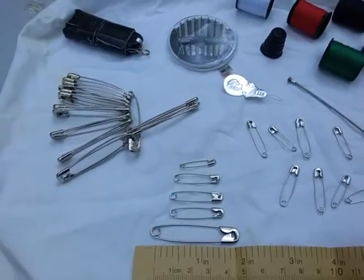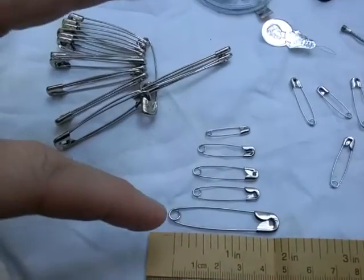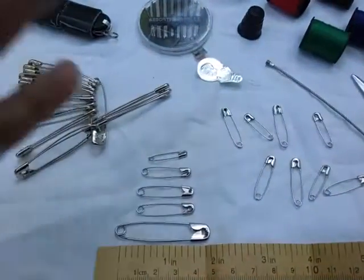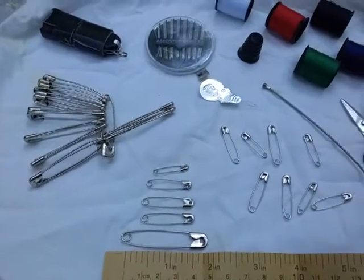Safety pins come in all different sizes and materials. I prefer to have at least the four main sizes, which go from two inches down to a quarter inch. I like stainless steel, and of course they come in different colors — I don't really have a lot of preference for the color.